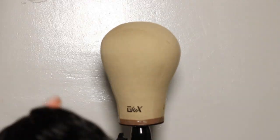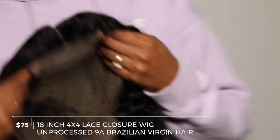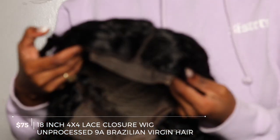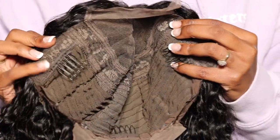Hello everyone! While shopping on Amazon at 2am, I found this 18-inch lace closure wig that claims to be Brazilian virgin hair. The curl pattern is amazing — it's a deep wave, which I really like. I love the length too; it's not super long, just enough. As you can see, it has three clips inside — two on the sides and one in the back.